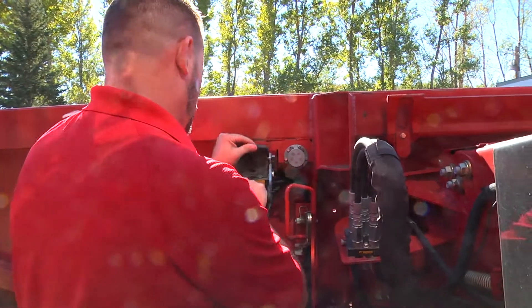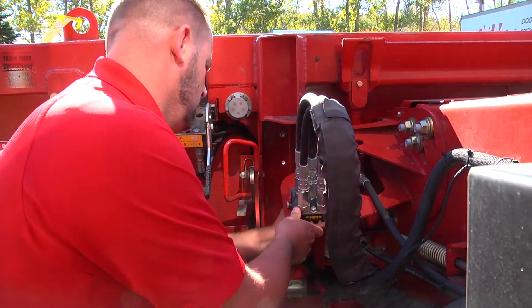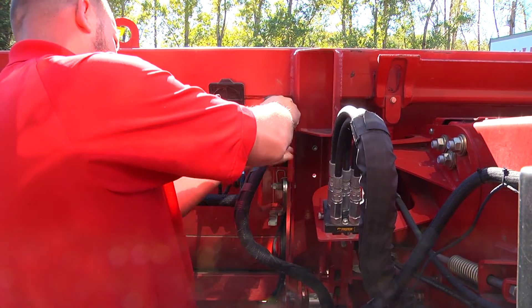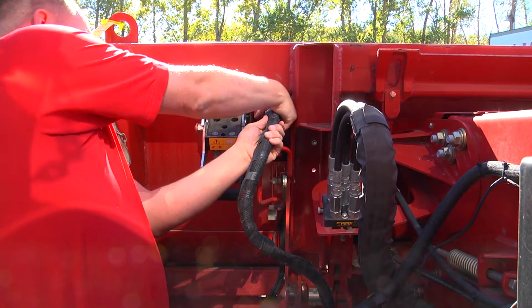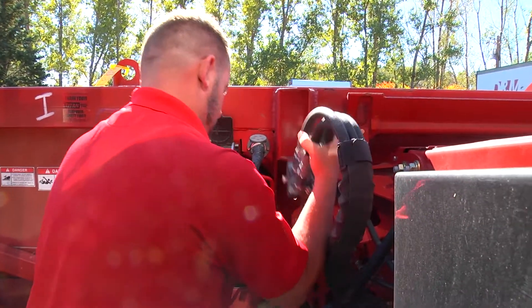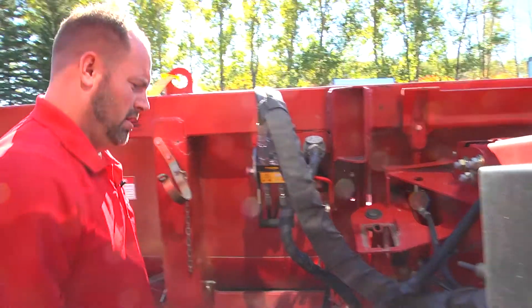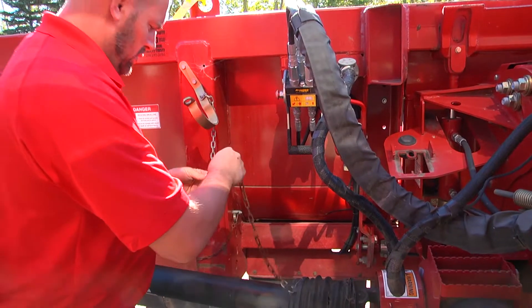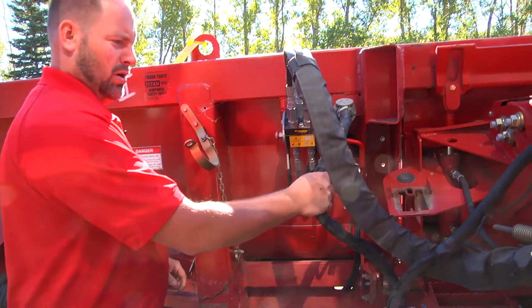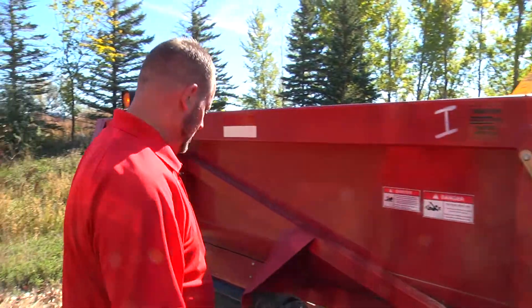We got our single point hookup and our electrical. Your single point hydraulics as well. So we got our drive shaft, and always want to make sure you got your safety chains on. You got your electrical, hydraulics, and drive shaft hooked up. We got one on the other side we'll go to.